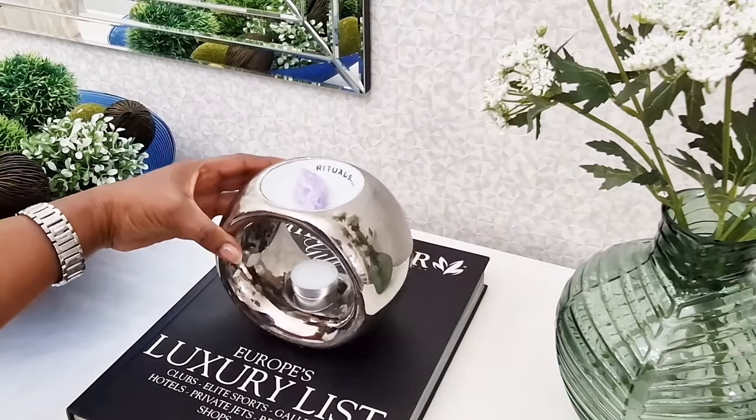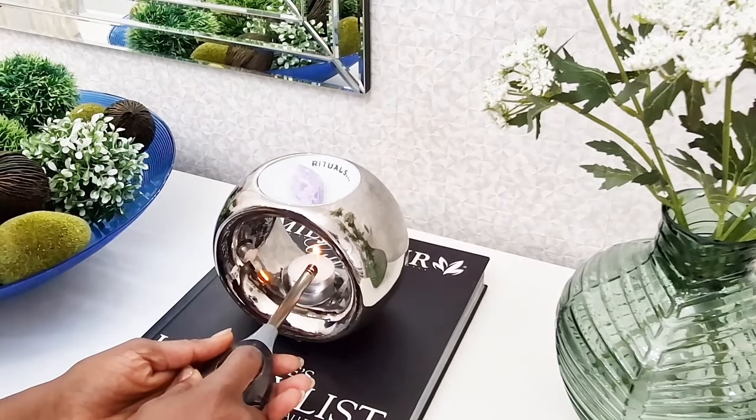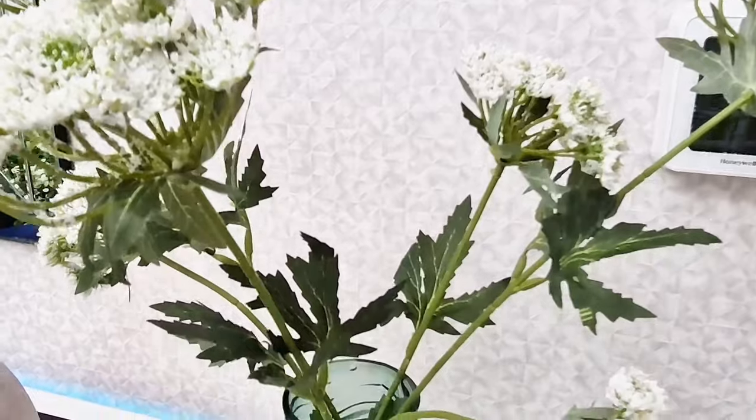I think the space looks so much better now with all the new pieces I added. I also went ahead and installed LED lights at the back of this credenza, and this is the final result.